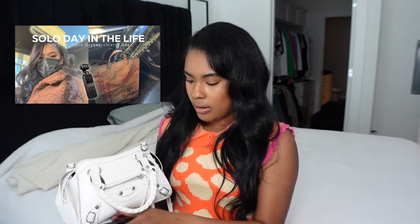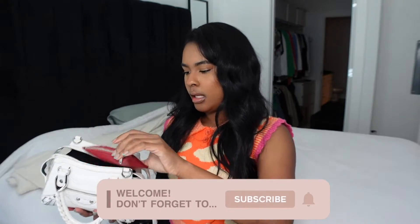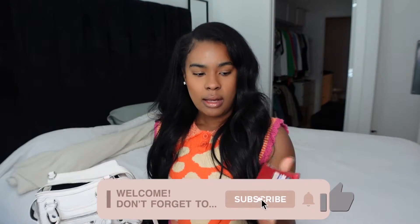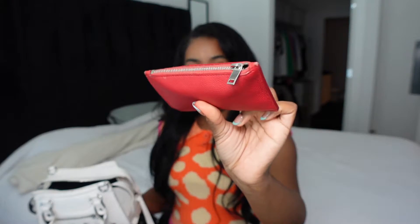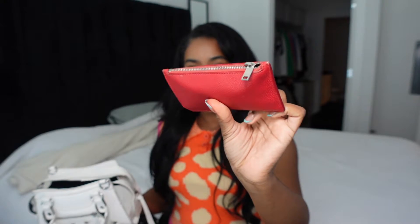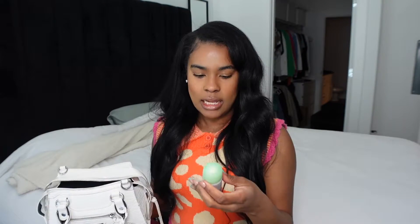Next I have my wallet. I've had this for about two years — I got it on my 23rd birthday. I love it; it fits so many cards and it's easy to put in any purse.